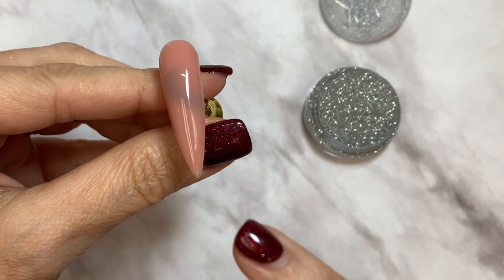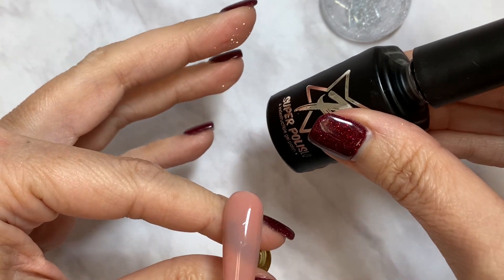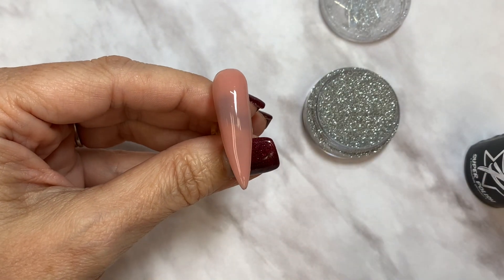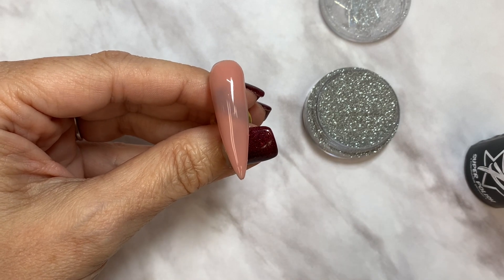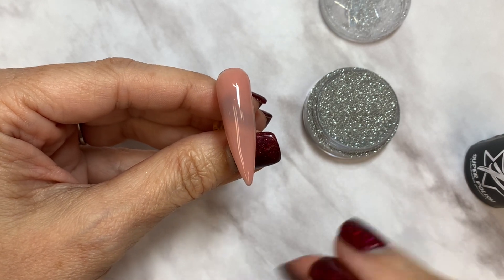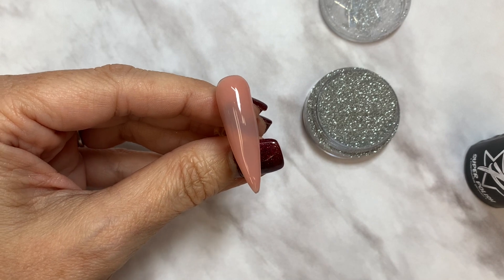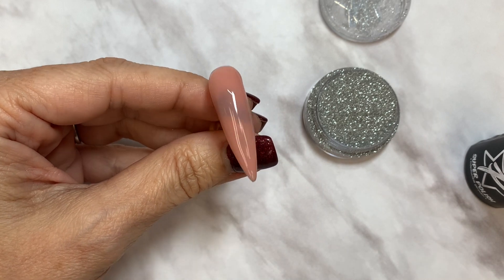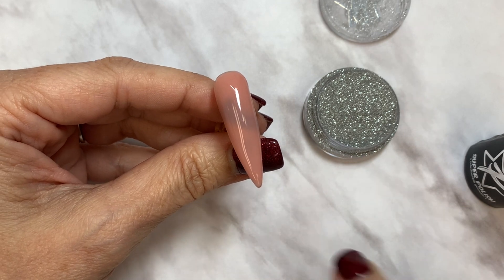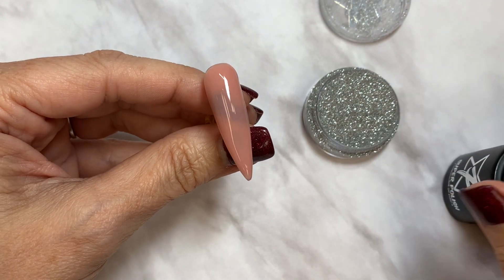I'm going to sugar right over the top of this. It's important — the top coat you want to use for sugaring must be a no-wipe top coat, because when you sugar, you're not going to top coat it afterwards. The Diamond Dust will stay all sparkly on there. If your top coat has a tacky layer, it'll be a mess because there's no way to wipe it off in between all of this — that's why we put this top coat in your swag this month.